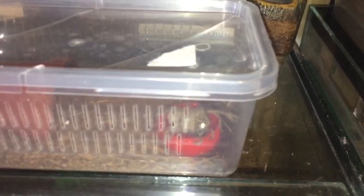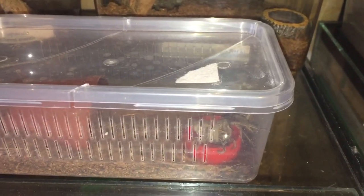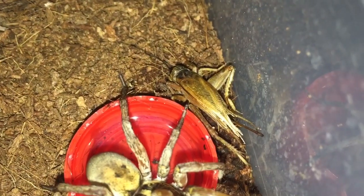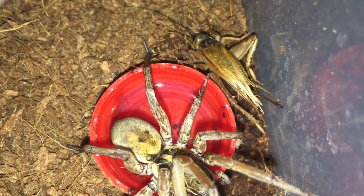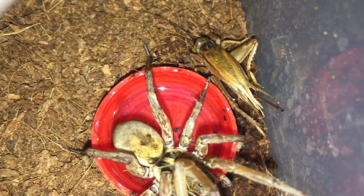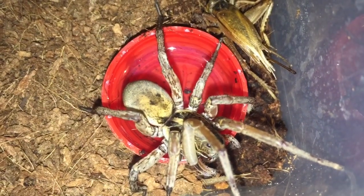She's doing perfectly fine — as you can see she's just sitting on the water dish. I gave her a feed yesterday but woke up this morning and she hasn't really eaten much of the cricket. I filled that water dish up yesterday and it's evaporated already, so I'll put a bigger water dish in and take that cricket out.